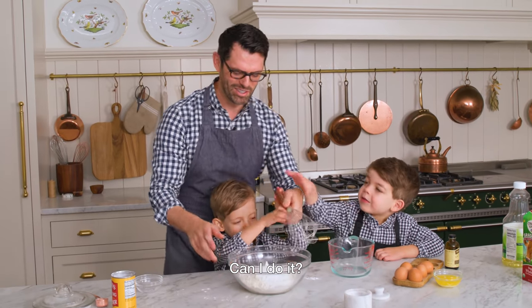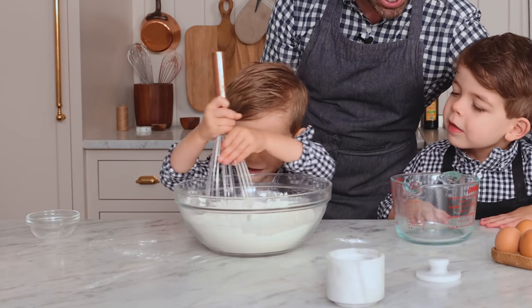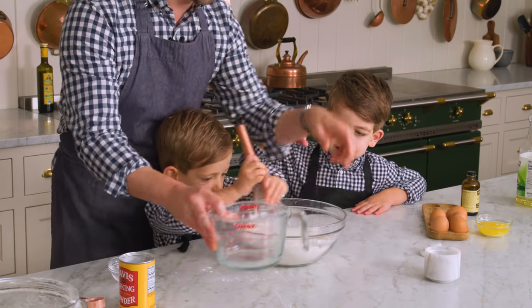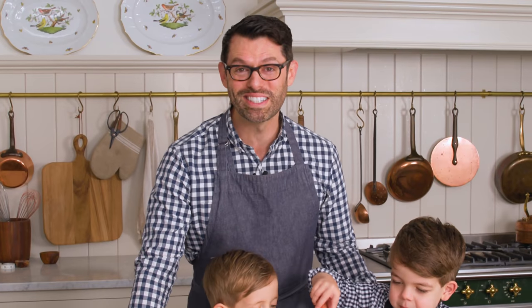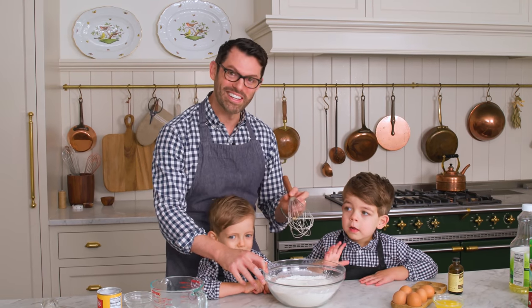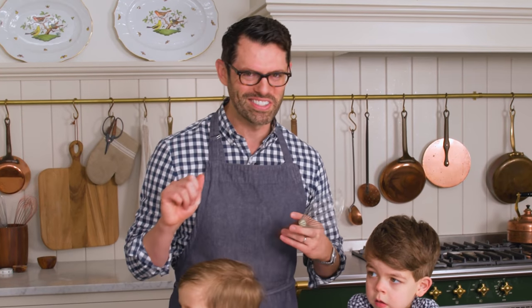Can I do it? Yeah, you can both help me whisk. Whisk, whisk, whisk. That's some good whisking. Let's give Lachlan a turn now. Lachlan, you whisk it up too. It's important to be even Stevens. What's that? It's the waffle maker — we were preheating that waffle maker so it's nice and hot.